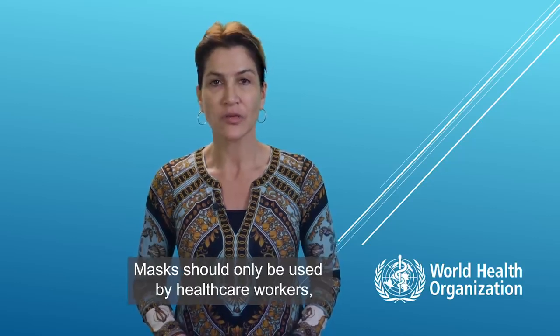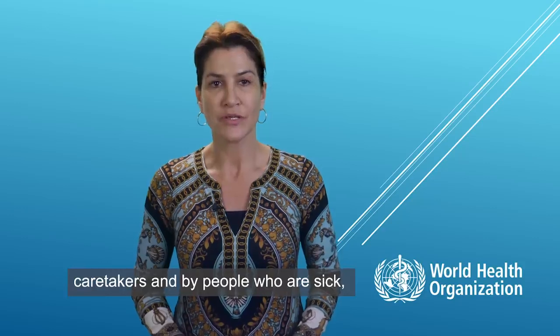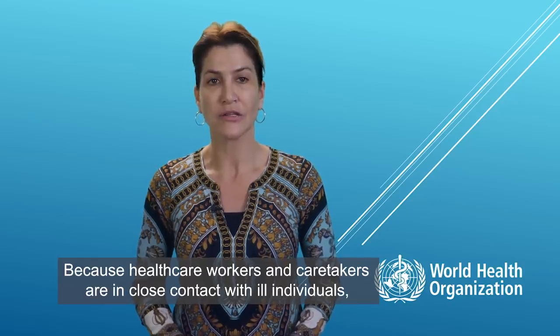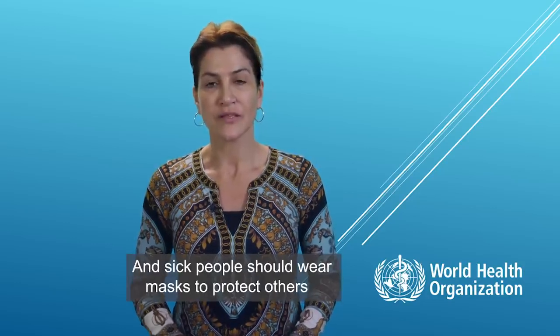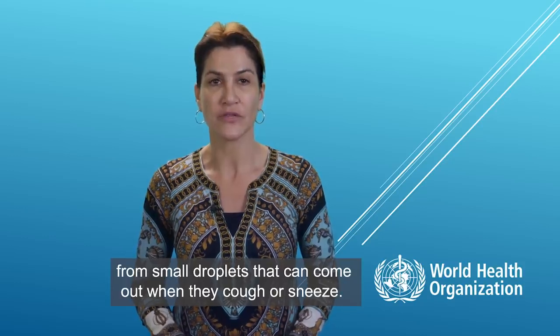Masks should only be used by healthcare workers, caretakers, or by people who are sick with symptoms of fever and cough. Healthcare workers and caretakers are in close contact with ill individuals, so they are at higher risk of catching COVID-19. And sick people should wear masks to protect others from small droplets that can come out when they cough or sneeze.